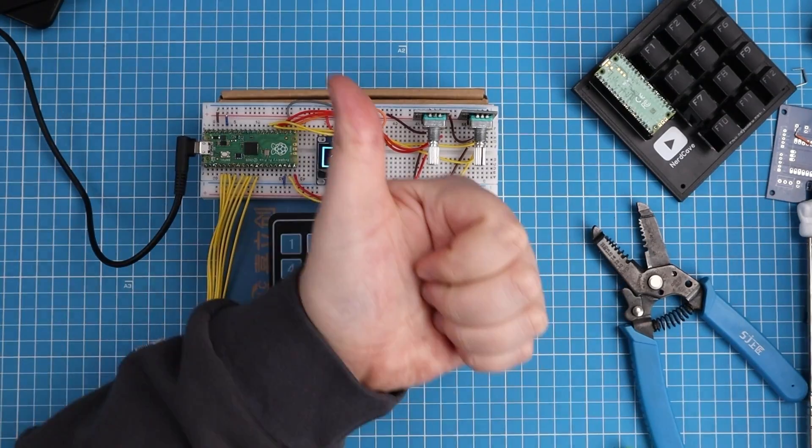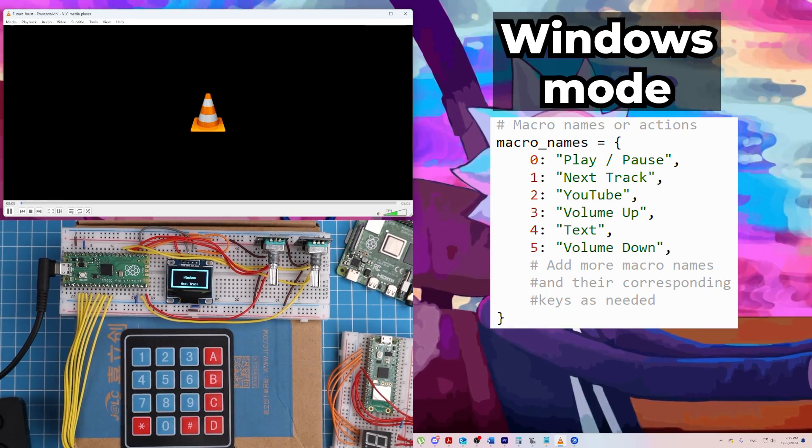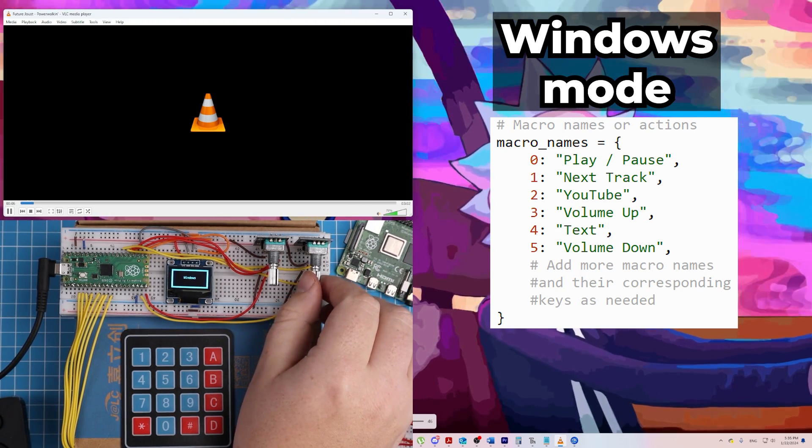The macro keyboard might not look impressive, but don't let the looks fool you — it works perfectly. Before I go through the whole process on how I made this, I just want to do a quick demonstration. Here we use a macro to skip to the next song, pause and play again, and control the volume with the rotary encoders.